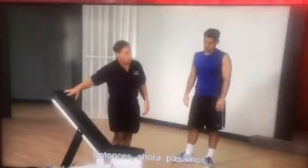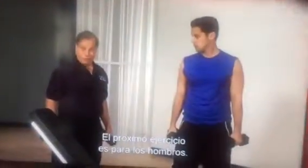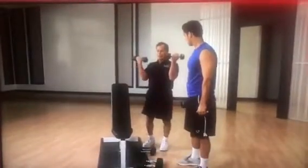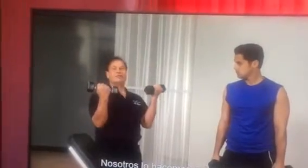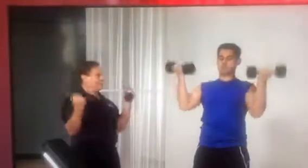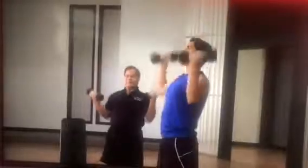Now we're going to do the shoulders. The next exercise is for the shoulders, which is the deltoids and the upper chest. It's actually a new way of doing it — we lean back, dumbbells in front. Instead of doing it here like everybody does, we're doing it here. It's more effective. Put the arms here and do ten reps. Turn it to the top. Go. Bring it really down.